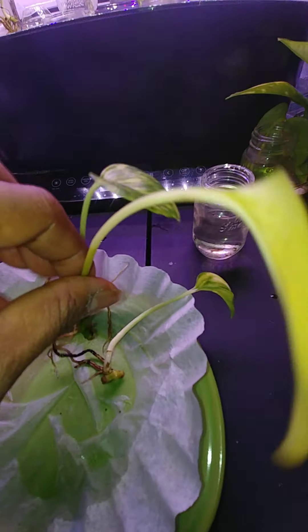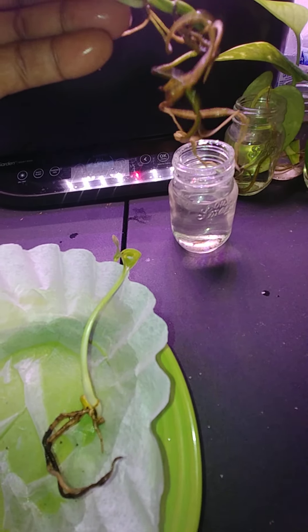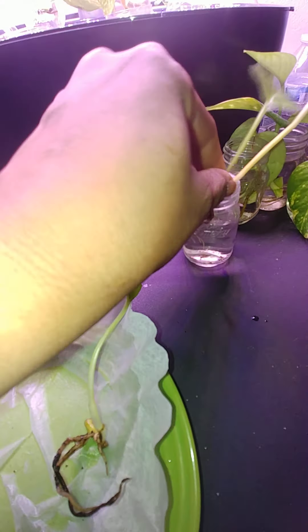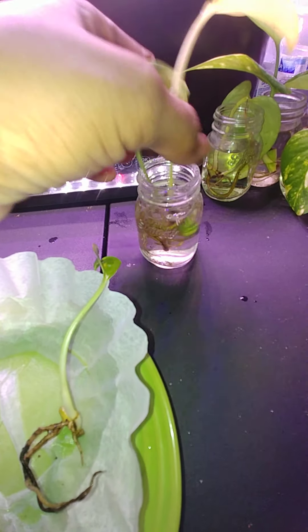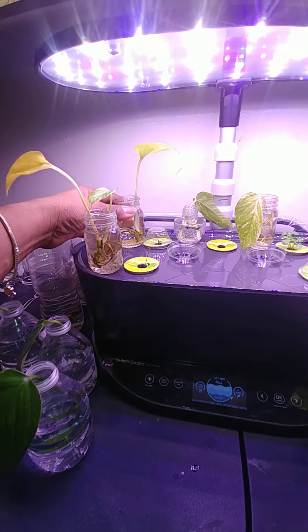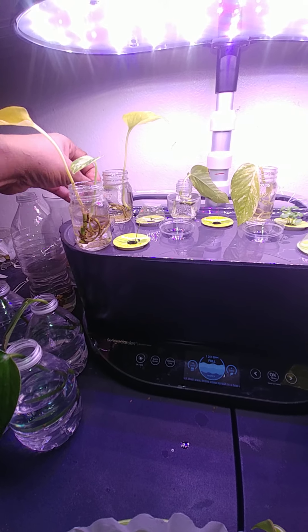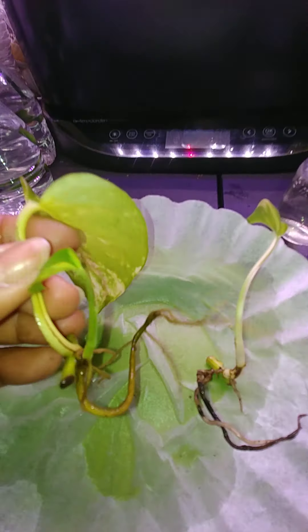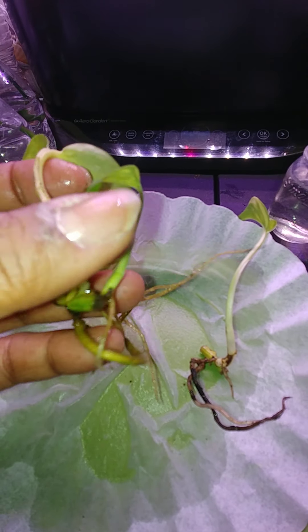These Pothos plants — I want to say they're tropical and they live on trees. So if you have something like some bark, you could let them climb and grab hold. They're really not dirt plants — that's why they tolerate the dirt so good, that's why they dry out so well. They're actually used to holding on to tree bark and climbing up trees. And that's why when one leaf breaks, it can start new life.